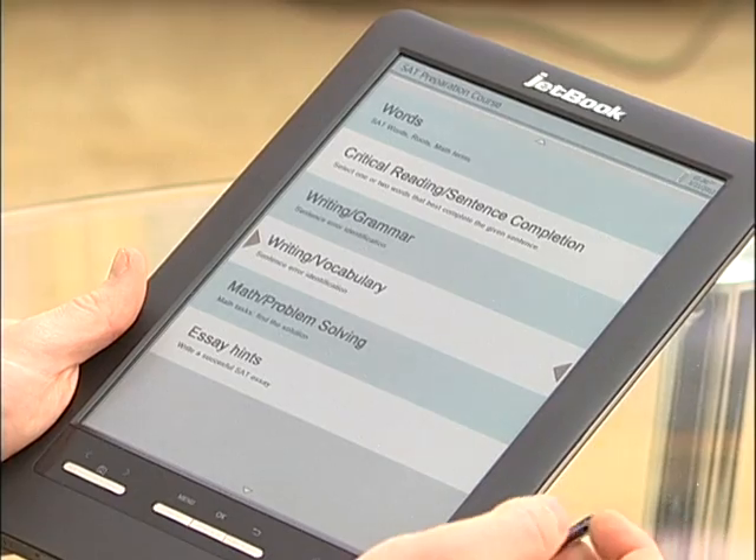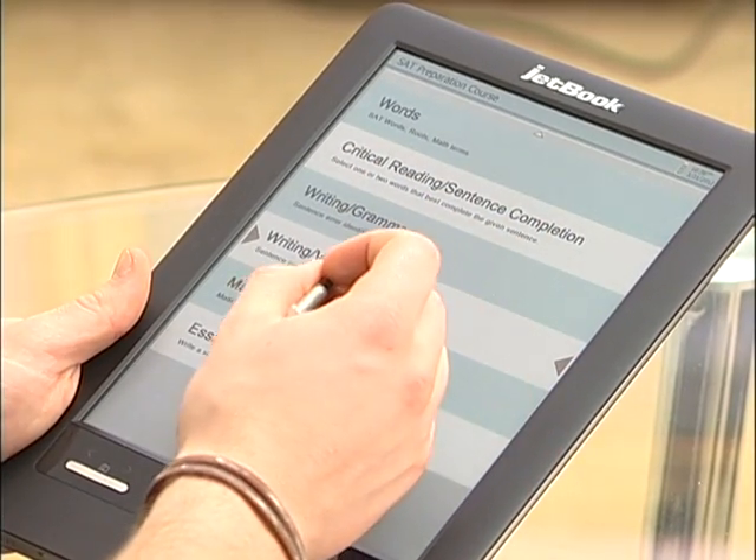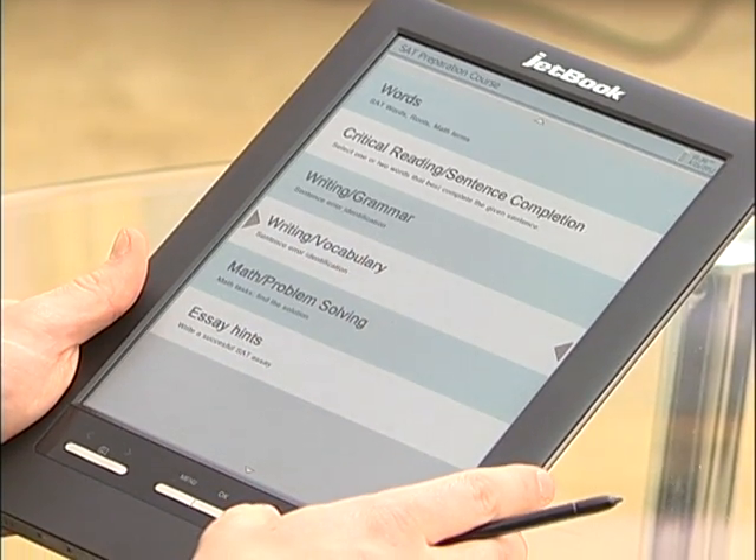Next we have the SAT preparation course. This is really cool because you can actually increase your overall SAT score by using this device. We have simple sections like words, critical reading sentence completion, writing grammar, writing vocabulary, math problem solving, and essay hints. Each of these is an exam in itself, so you start testing and go through it. It'll track your progress, see your statistics, and then help you to get a better score.